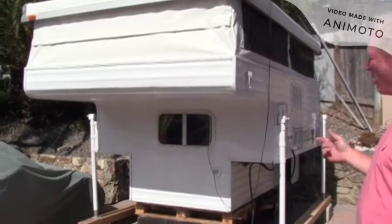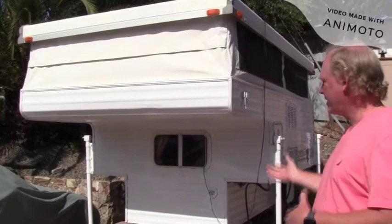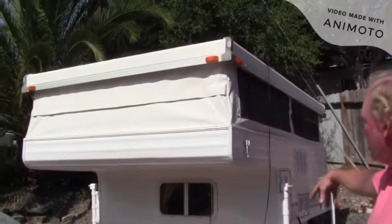This is a 1999 Sunlight Travel Truck Camper, it's an 8 footer, and I'm going to show you some of the things that I did to rehab it and customize it to my own needs.